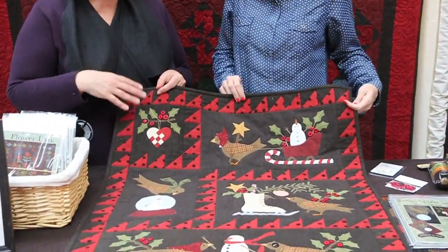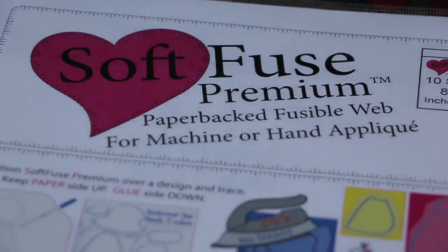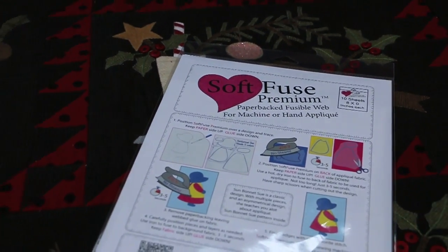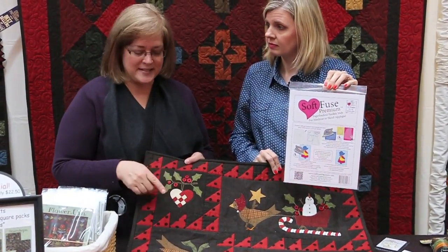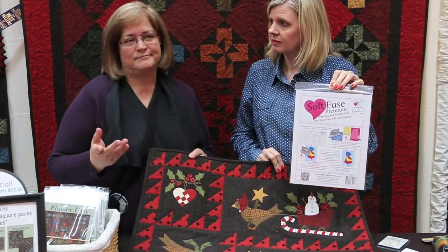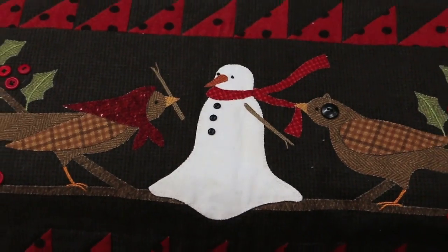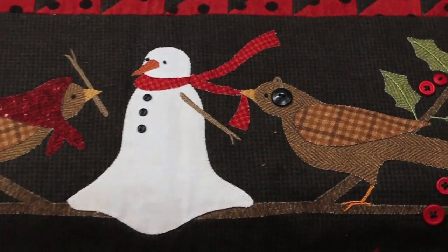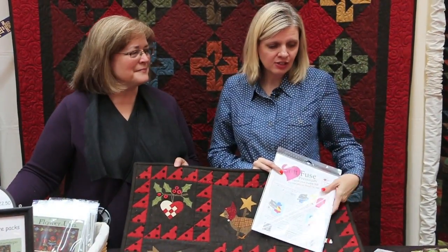These are the Woolies flannels that Bonnie designed for Maywood Studio. It's a really nice heavyweight flannel and all the pieces have been fused on — she used Shades Soft Fuse. She really loves it: it doesn't gum up your needle, it's really pliable, and once everything is fused in place she just whip stitches around it with regular thread or border floss. It's a great take-along project, easy to finish. You can do hand appliqué or machine appliqué. The fabric looks like wool but it's flannel, so it's a lot easier to sew with.